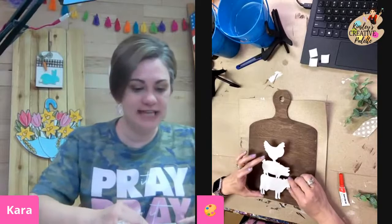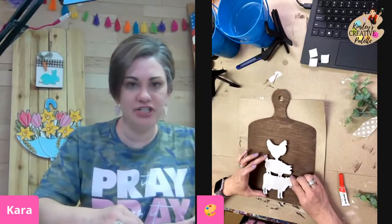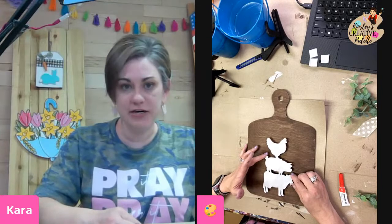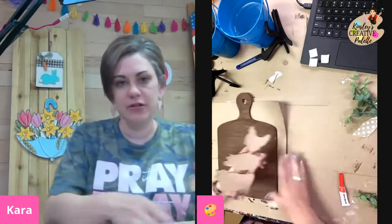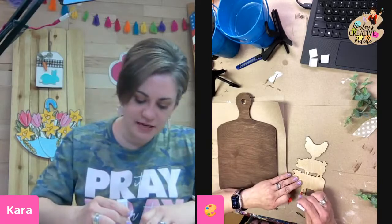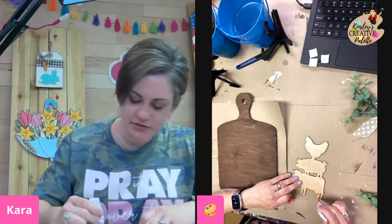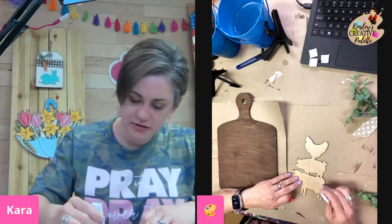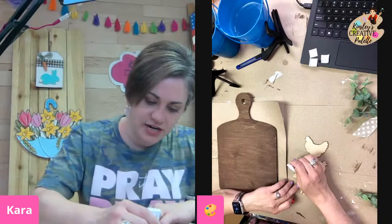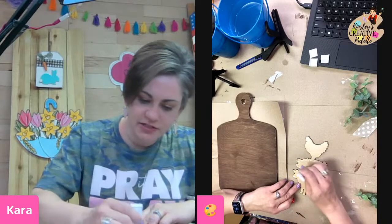So same thing on this side — you're going to find your middle and then shift down a little bit, about an inch from the bottom right here too. I'm going to put my glue on, same thing — I want to get it on these tips of the animal feet down here, right along this edge, and a little bit in the middle, but really concentrating on those areas that might lift.